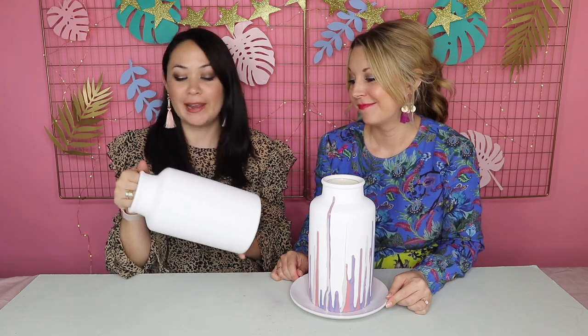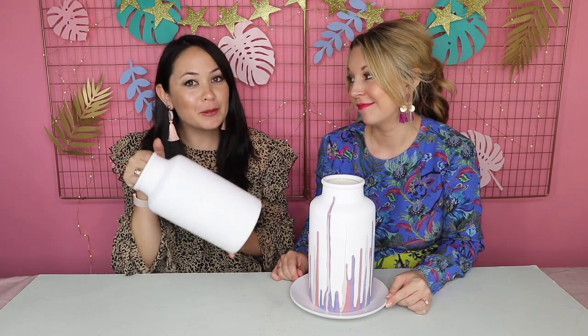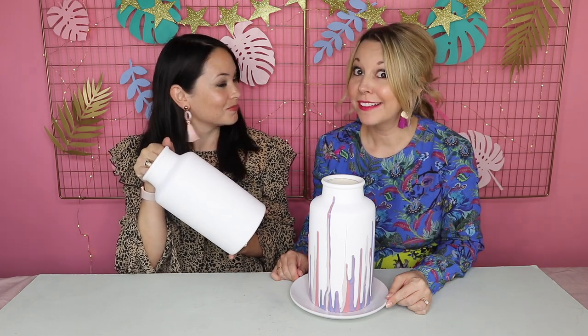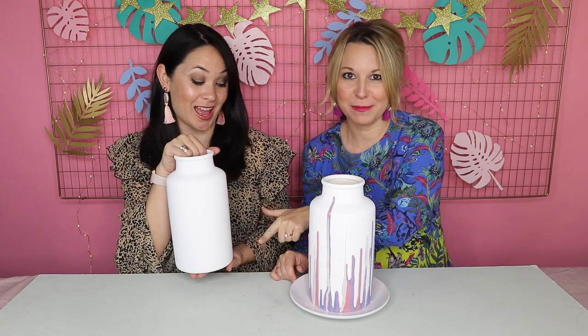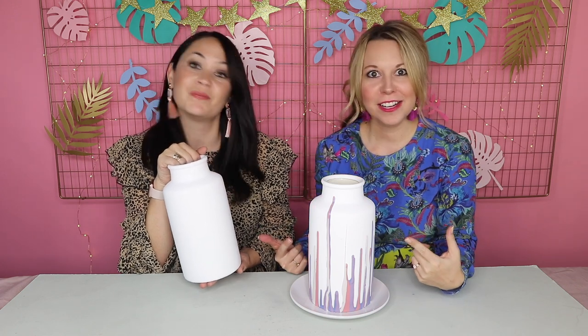Have you got a plain vase at home that's looking a little bit sad and lonely on its windowsill or shelf? Well if you do, we are going to show you how to transform something very plain and boring into something amazing and expensive looking too — in just a few simple steps, so make sure you guys stay tuned to this video.